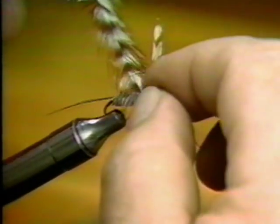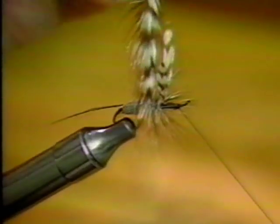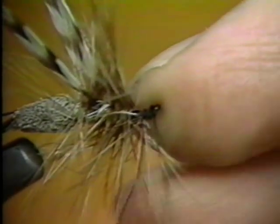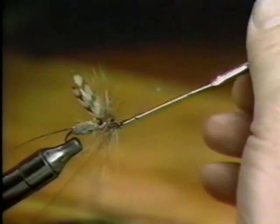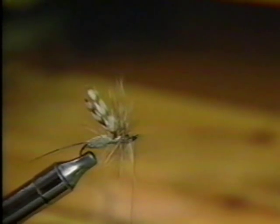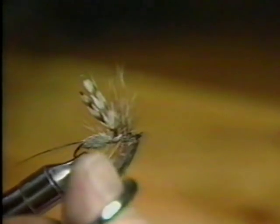Grasp the two hackles with your hackle pliers and with several turns wrap the hackles first behind and then under and ahead of the wings. Take a couple of turns with the tying thread, tie it off, clip off the excess, and secure with a half hitch. Whip finish as before, clip off excess, and apply a drop of head cement.